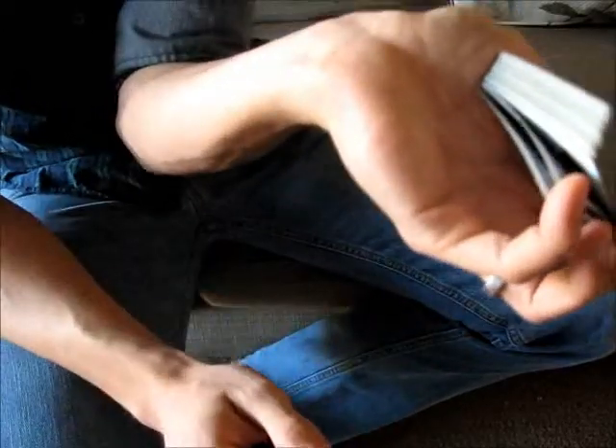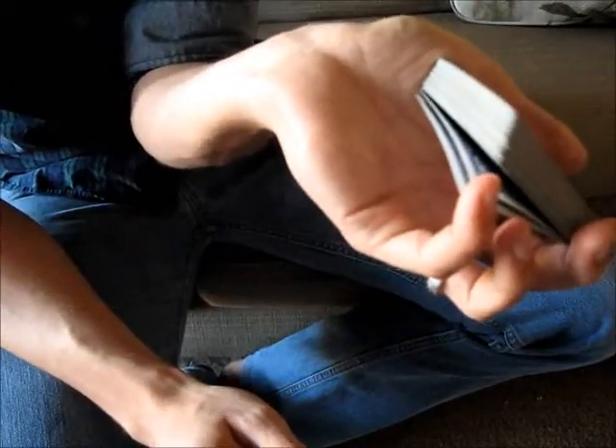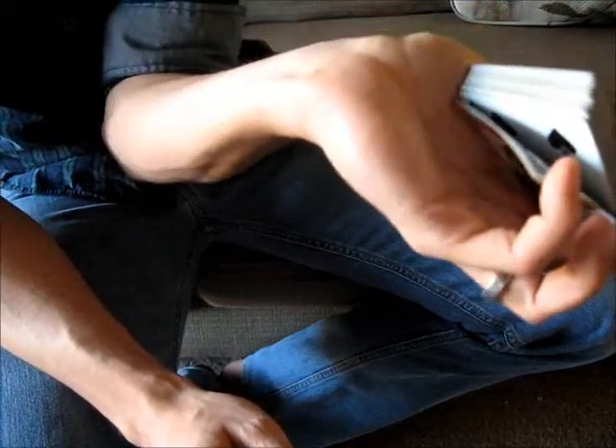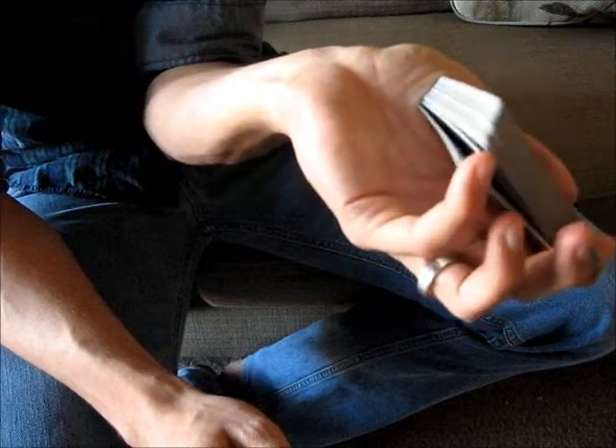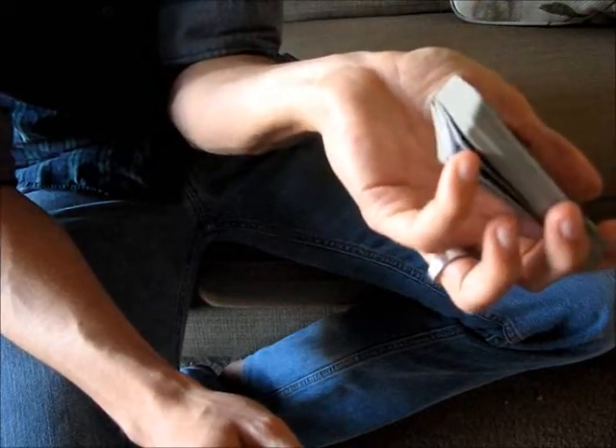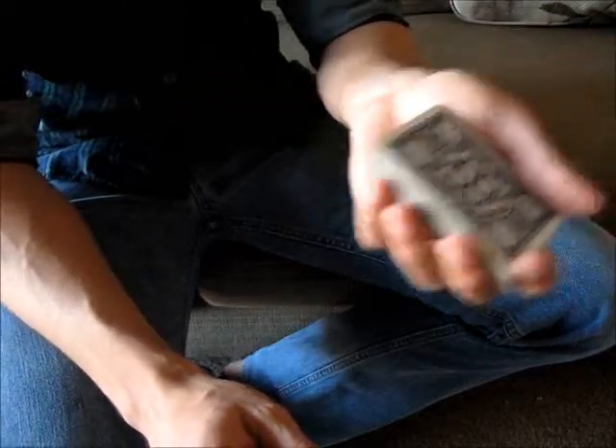When you grab the second card, there may be some separation. Sometimes you'll have to consolidate that — push it together and insert your pinky in. Now both of those cards are together as one. Then you repeat the move for the third one, push it together, and you can keep going through any number of cards that you need.